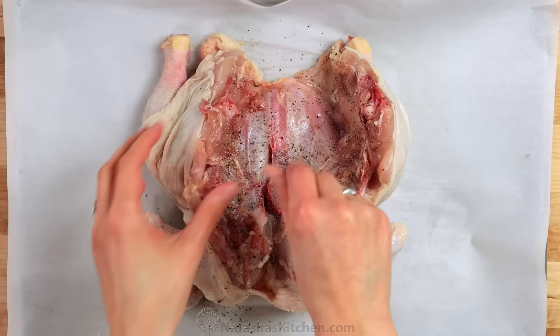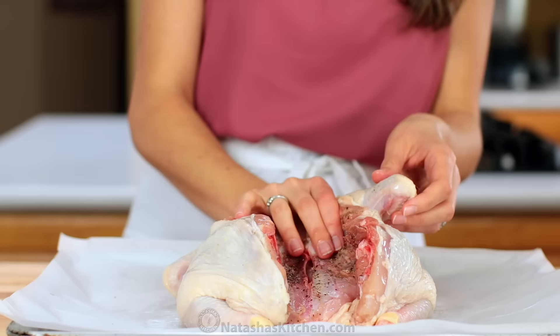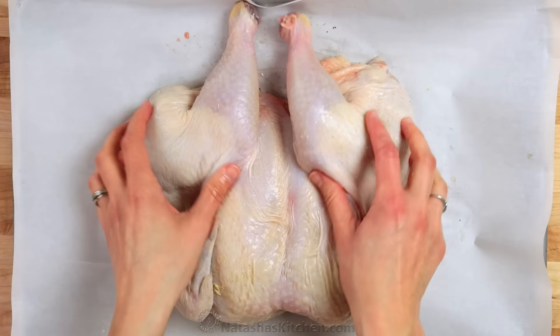Now flip the chicken over and place it on a rimmed lined baking sheet. Using the palm of your hand, push firmly over the breastbone so the chicken lays completely flat.